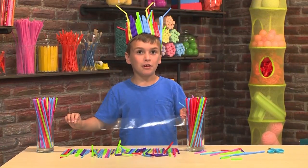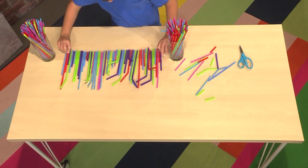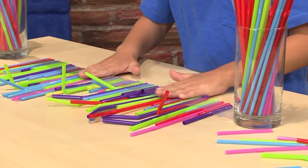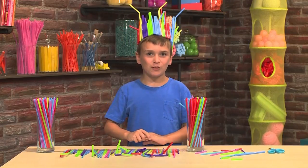When you have all your straws down, you put down another piece of tape to hold them in place. And voila! You have yourself a crown! Once you have all your straw decorations, you can dance!